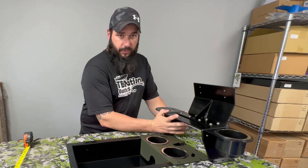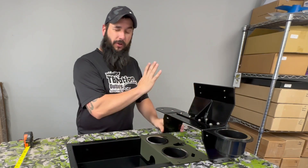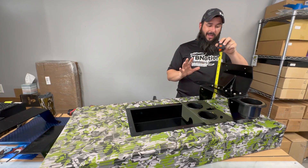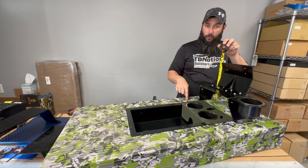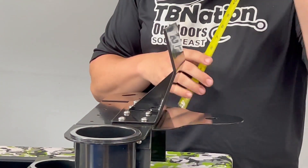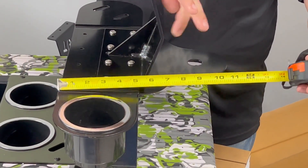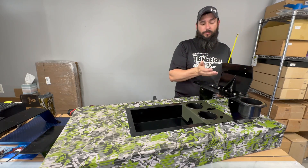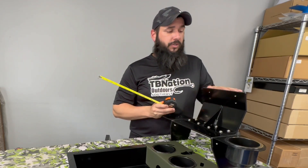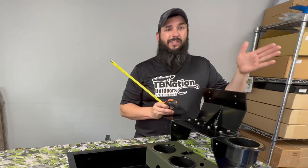The bottom section dimensions of the Gen 2 are the same as the others, just slightly thicker — 3/16ths versus eighth inch. The height from the floor or deck up to the top is 11 and a half inches. It's not as deep though: only 7 inches from the very front to the very back of the graph mount. Because it's elevated higher, clearance on the back side is usually not an issue — the only thing to watch out for is the actual graph screen itself.